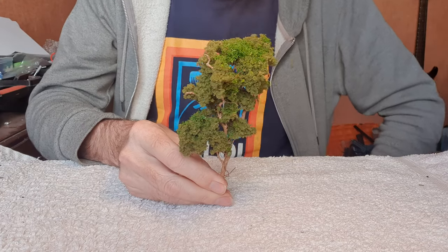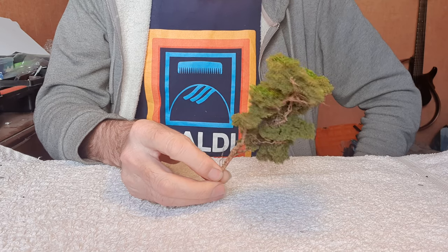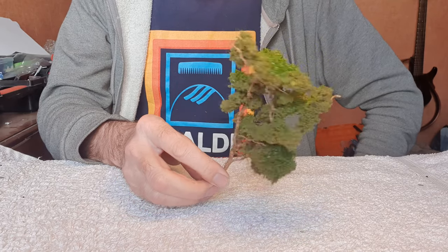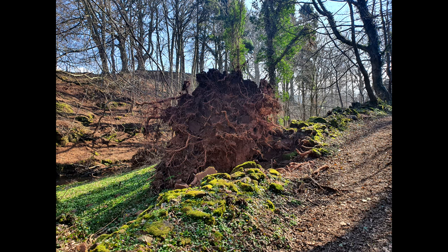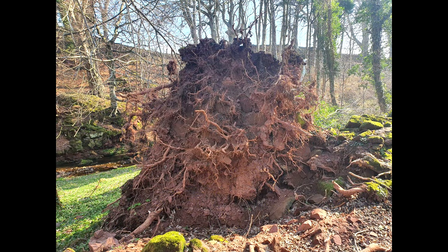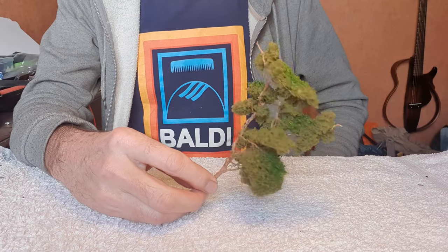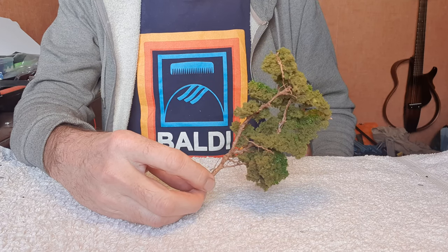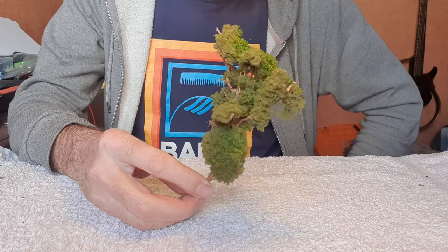Hey folks, how are you doing? Trees - very difficult things to model for your model railway. I experimented with lots of different methods, but by far the cheapest, easiest and quickest way I found is to use twigs, or ideally tree roots. I was out for a walk with my dogs the other day and I saw this fallen tree. Some deciduous trees in particular - the roots make fantastic model trees. They tend to be a bit more gnarly and twisted and a bit more tree-like than twigs. I also think the roots tend to be a bit stronger and not as fragile when they dry out. So this little tree here is one I made from one of those tree roots - I'll show you how I made it.